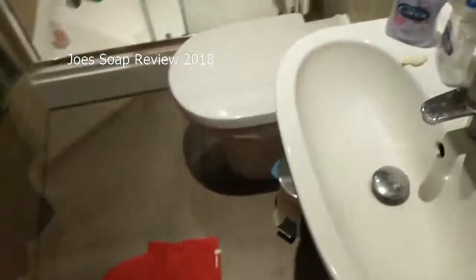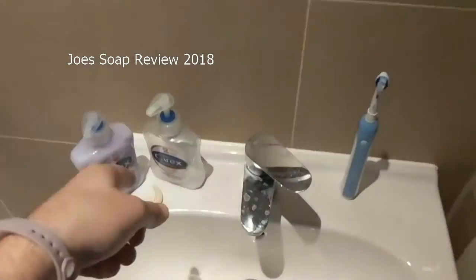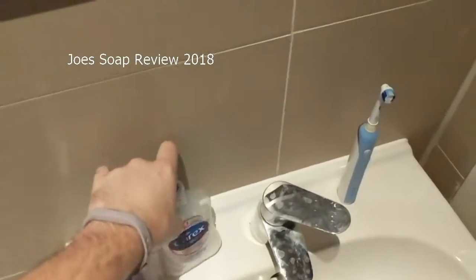Okay, here we go. Got a new camera, new phone.